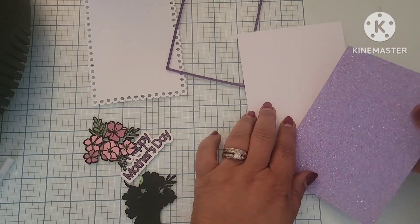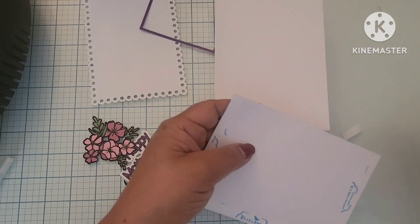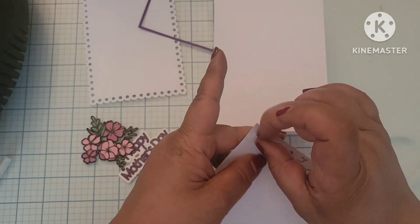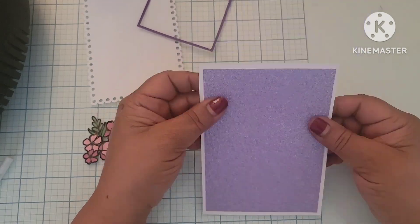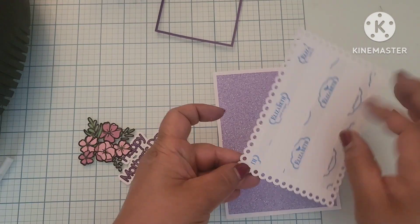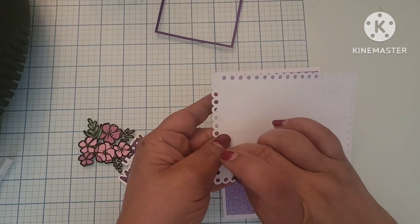All those card panels I had already previously cut out and added some double-sided tape to the back of them. I like the Elizabeth Craft Double-Sided Tape — it's really strong adhesive, it's easy to cut, and it lasts a long time.